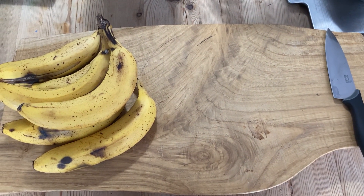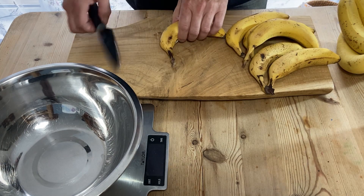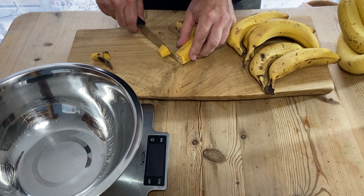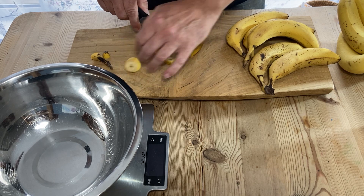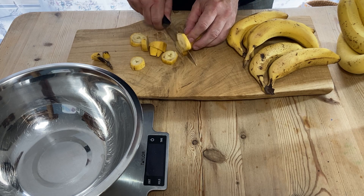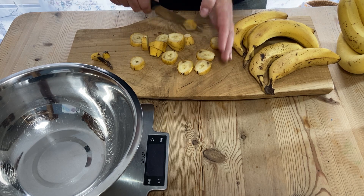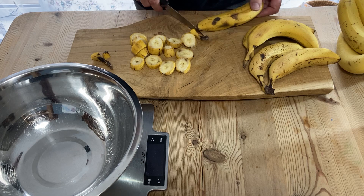I cut the ends off the bananas because these are quite hard and just use all the flesh and all the skin. I basically just slice them up into little circles, and I'm going to go for as close as I can get to a kilo because I have a kilo of sugar. Whichever banana brings me closest to a kilo is when I'll stop, and then we'll mix in the sugar.